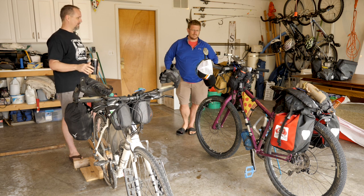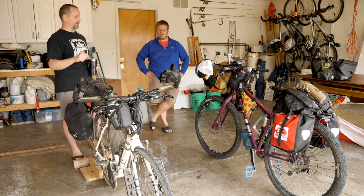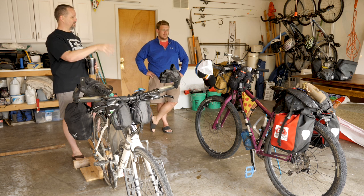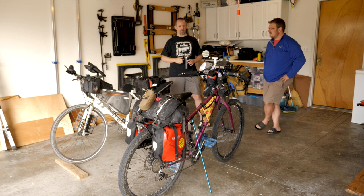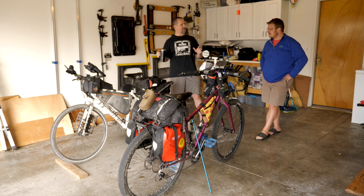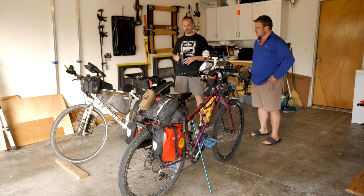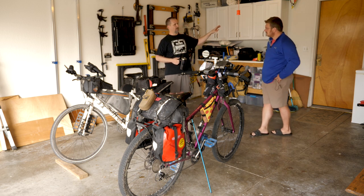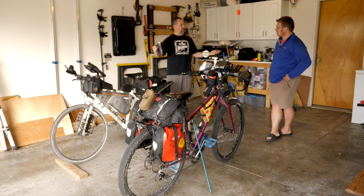We've got a couple of bikes here today. For those watching the video, you can see different setups. For audio-only listeners: we have a Salsa Fargo and a Trek FX3, with lots of different variety on them purposefully. It's not necessarily the loadout we would use — we threw a bunch of gear on just to show the options available. Let's start with the old, traditional, historic way people used to bike and carry gear, which is probably panniers.